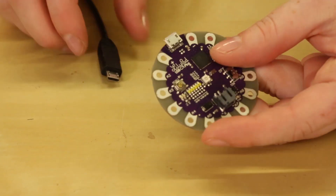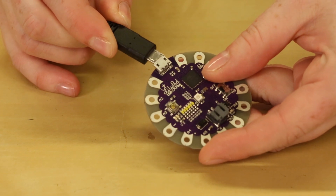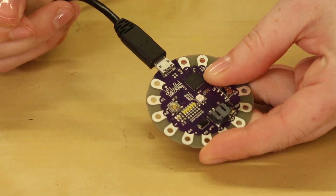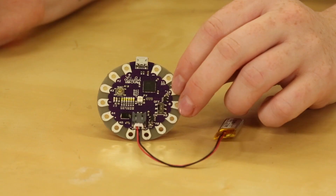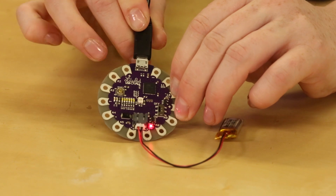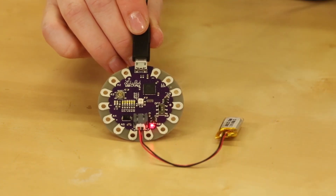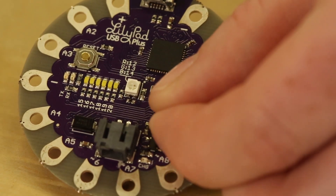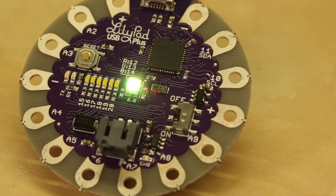The USB Plus can be powered in two ways. If you have a USB power source available — a computer, 5-volt USB wall adapter, or USB battery pack — you can run the board from a micro USB cable. The USB Plus has a built-in charging circuit that will recharge your battery when plugged into a USB power source. To power up the board, slide the switch on the right side of the LilyPad USB Plus to the on position.